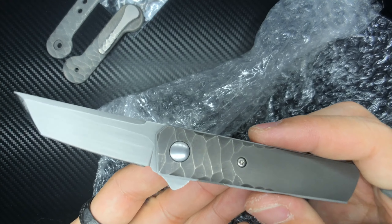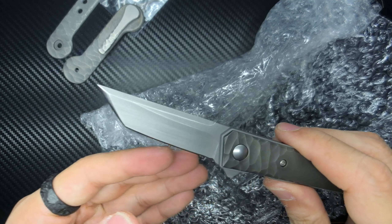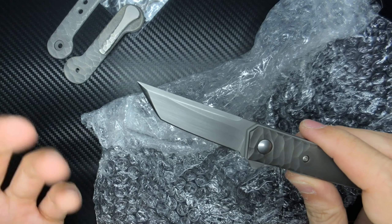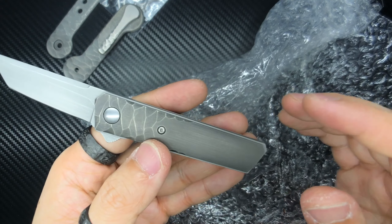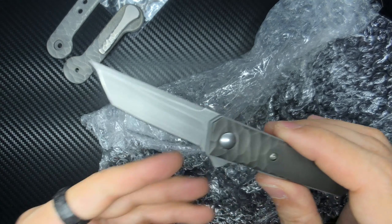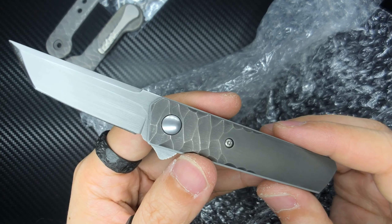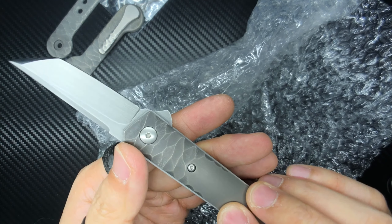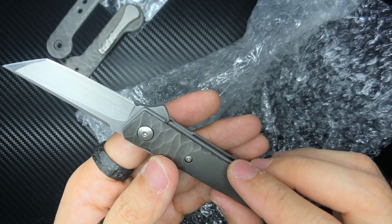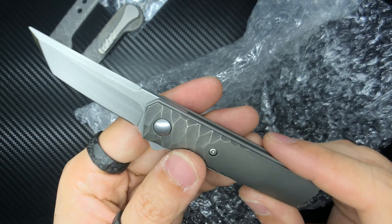I saw him posting pictures of custom work on the Kwaikens, and at that point I was looking to get a Kwaiken anyway — my key bar was almost done. So I reached out and asked if he could give me more information, but he said his books were closed. So I figured we'd just finish up the key bar. But a few days later he hit me up and said someone had pulled out and the knife was already in his possession. So I said I'd take that slot, and I paid for the knife and got all this custom work done.